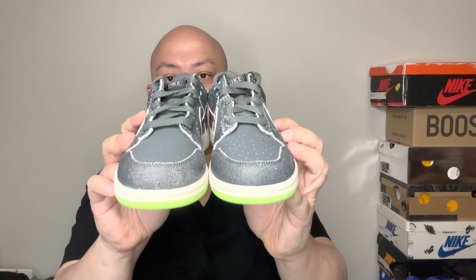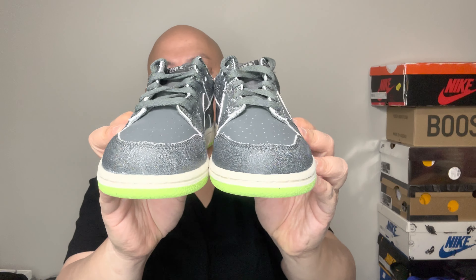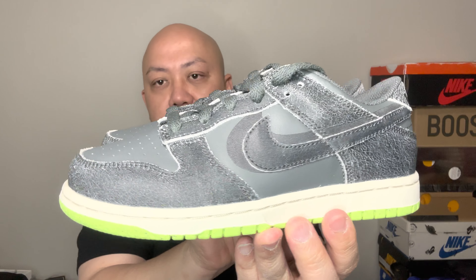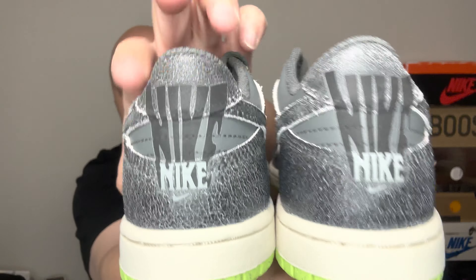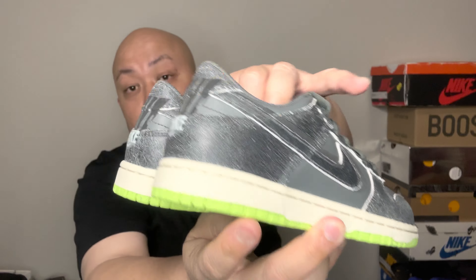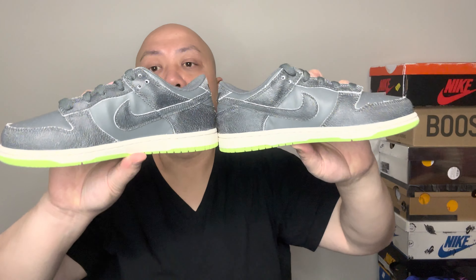Here is the front view of the sneaker, the top view, the side view, the other side, and the back view. By the way, like I said, that's 3M — it will just shoot up if you shine light on it. And here's the bottom view and the inside view.